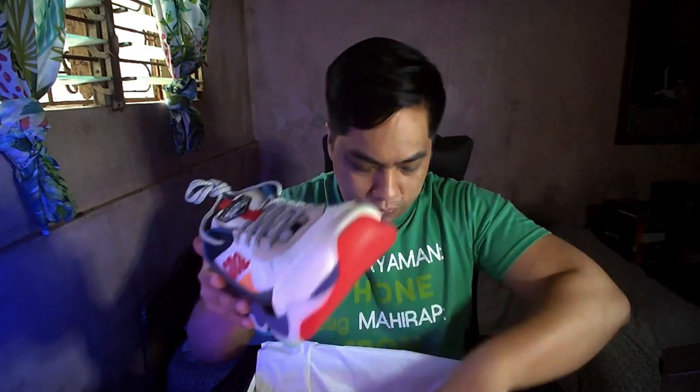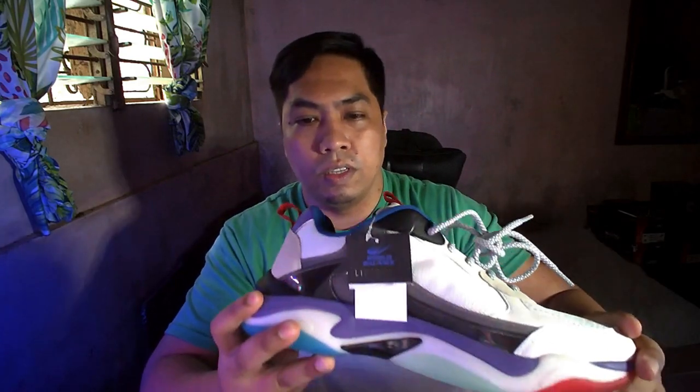So let's get the other pair. As you can see, on the side, the front of the shoe — ang ganda. Ayos.